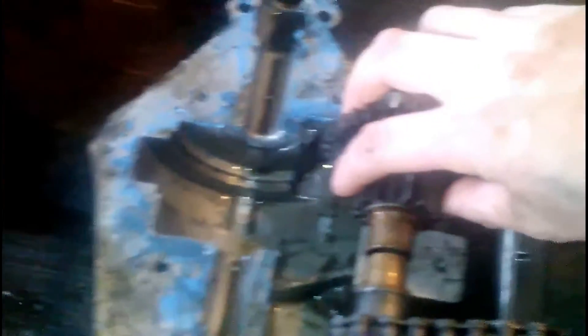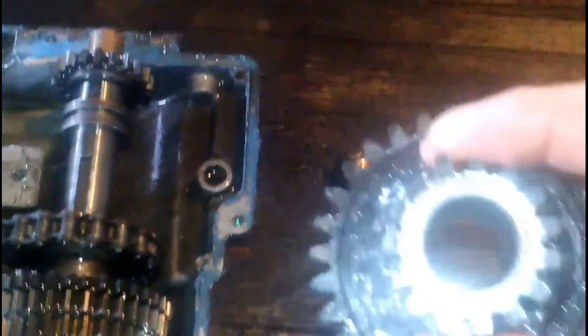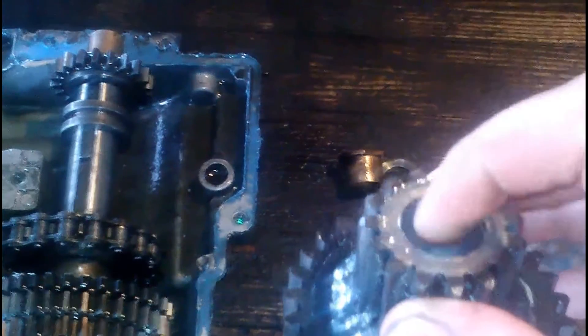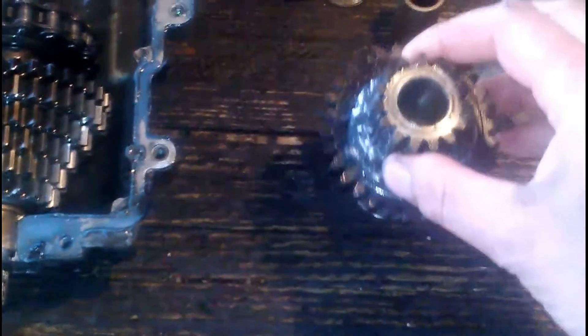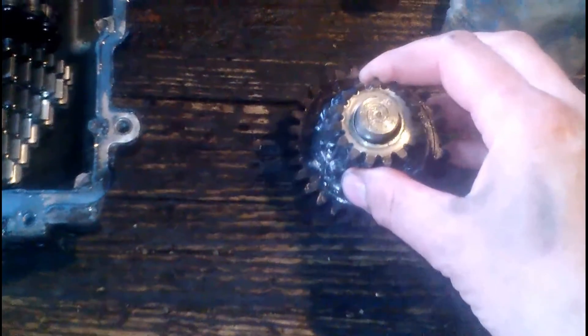It's a good thing we did, because we found out this gear here — if you look inside there, there's a little lip there. It was all worn out. It was sitting on the shaft, and it had a whole bunch of play in it.